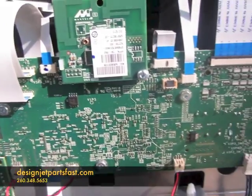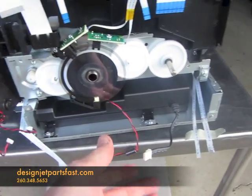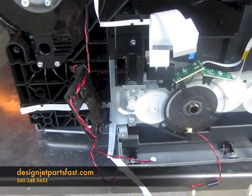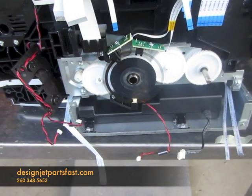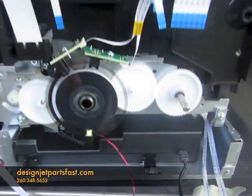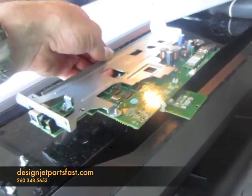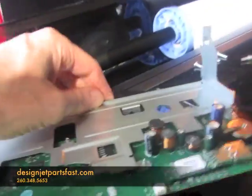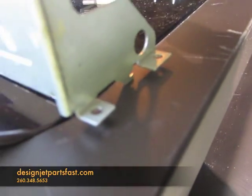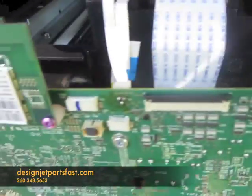So I'm going to replace this board and then power up and see what happens. With the board removed, you see a lot of cables — don't be intimidated by it, because they're all a certain length and size so you really can't get the wrong cable put in when you reattach the new board. It's pretty well organized. This board is going to go in this way, with these two screw holes fitting right down there, and then you reattach everything.